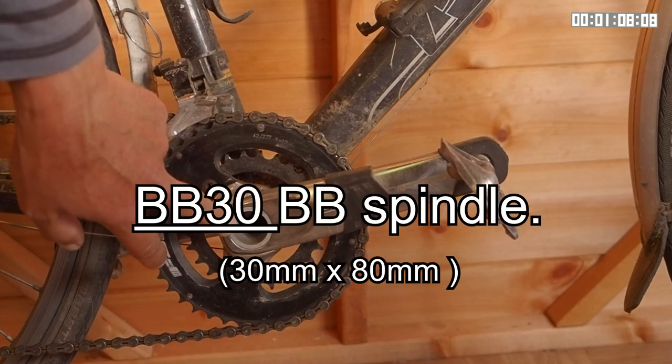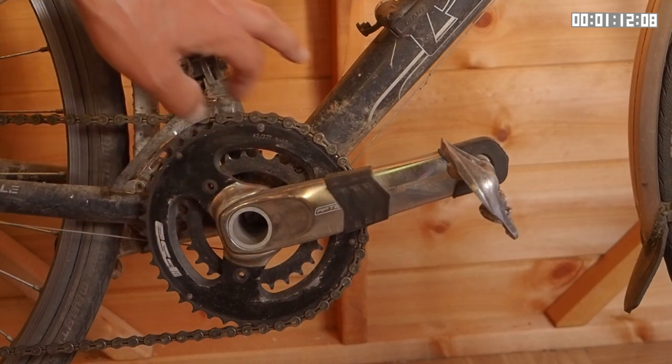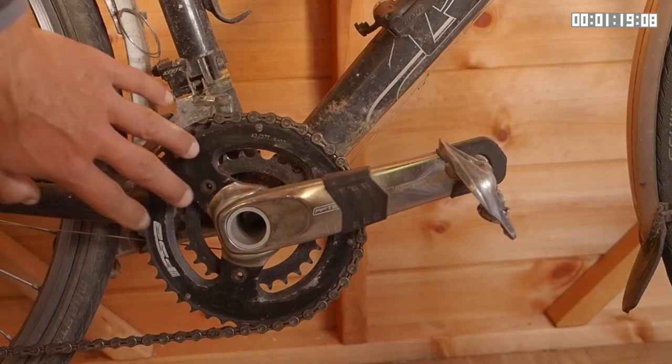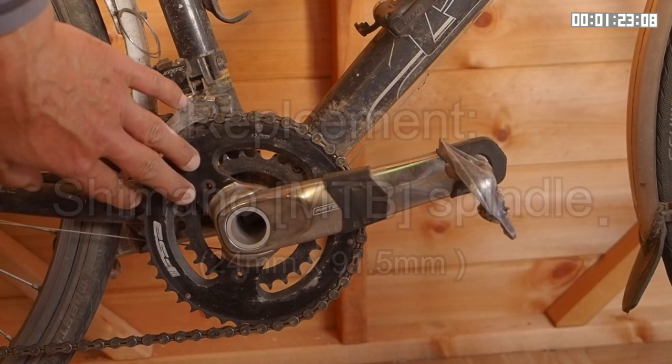This is a BB30 bottom bracket, so in order to fit it I had to modify the frame slightly. I have to take that into account when putting the replacement crankset on, which is basically a standard Shimano type crankset with a 24 millimetre bottom bracket.